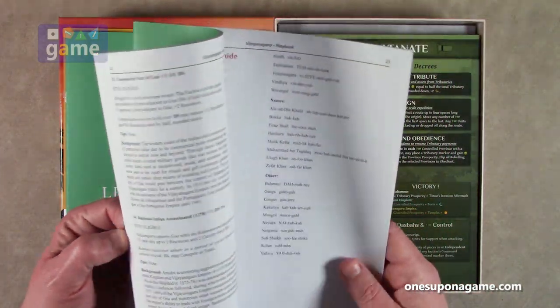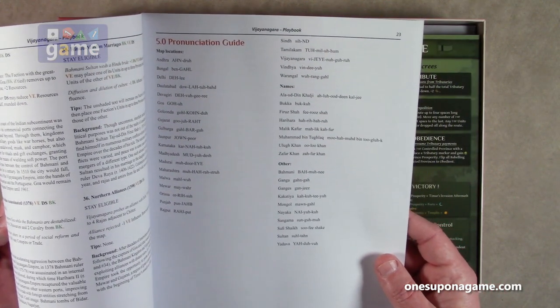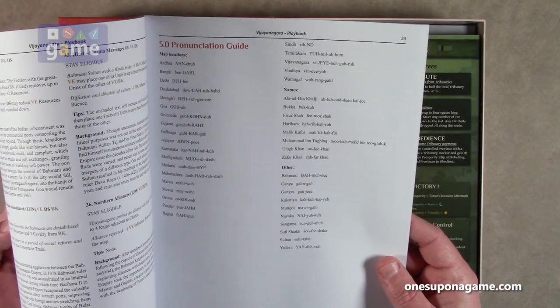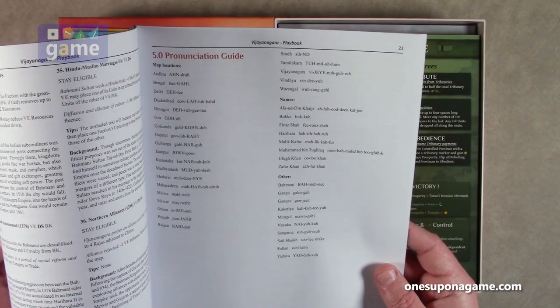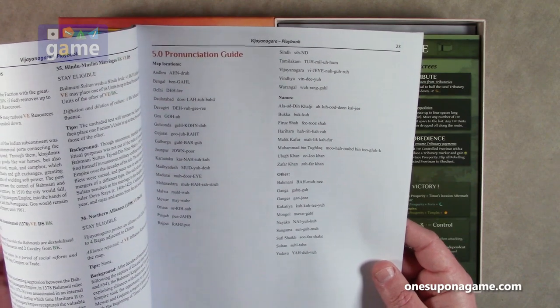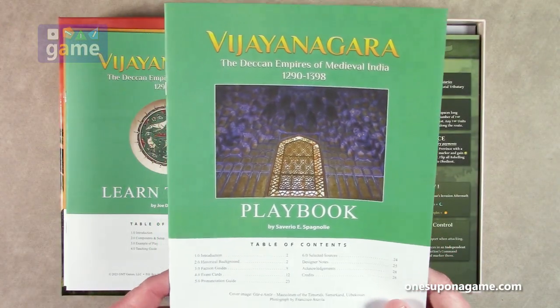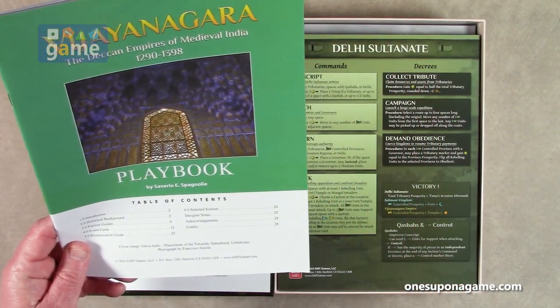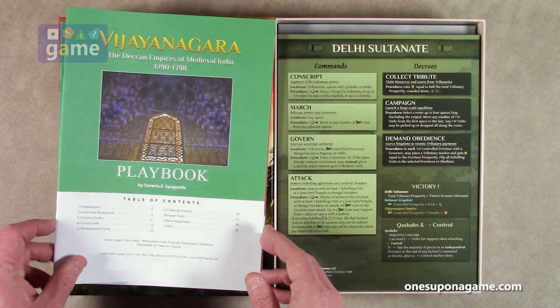Let's go to the pronunciation guide and see how bad I am. So it's 'Vijayanagara' — Vijayanagara, instead of 'Gaara.' It's 'Nagara.' Hopeless white boy here, sorry. Hope I didn't offend anybody with my pronunciations. So those are our booklets.